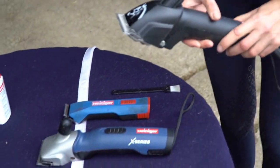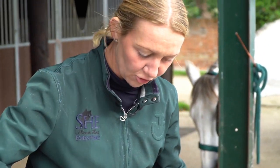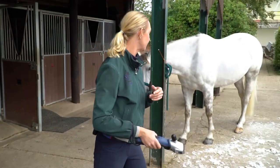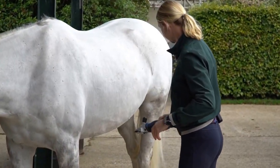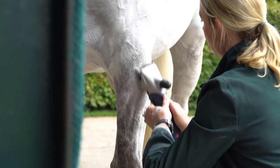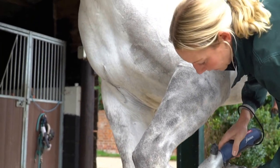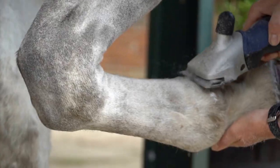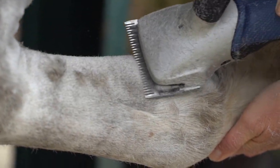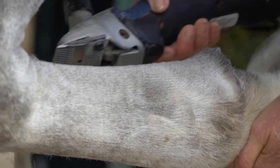I'm just going to change from the Progress to the Explorer to start doing his legs. These obviously haven't got a cord and are run on a battery, so for me they are a little bit safer to use in some of the slightly more fiddly areas. These also give a really good close clip and you'll see that they don't leave lines. You also have to be particularly careful when clipping their legs — you have very sharp blades and you need to make sure you're going very carefully and slowly around some very important structures.